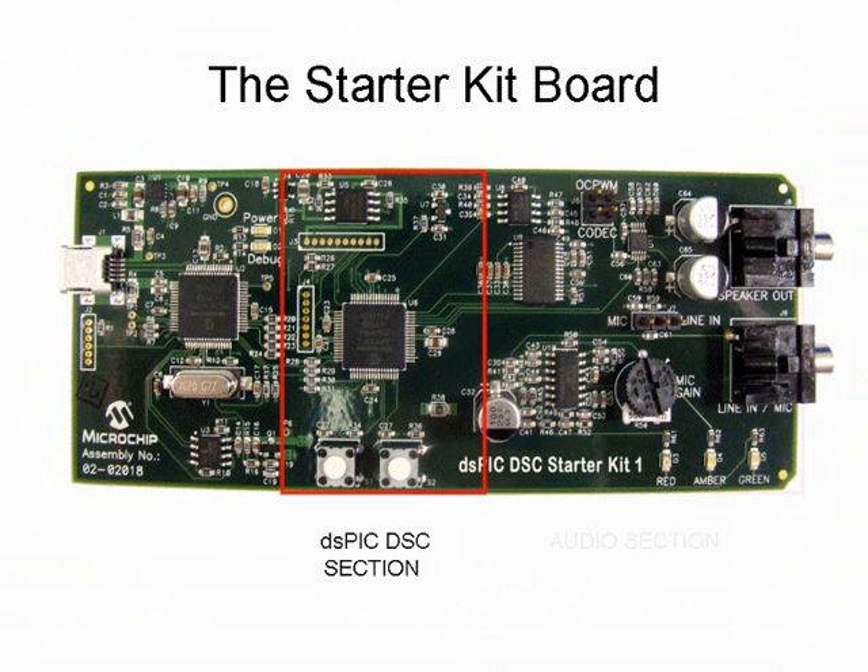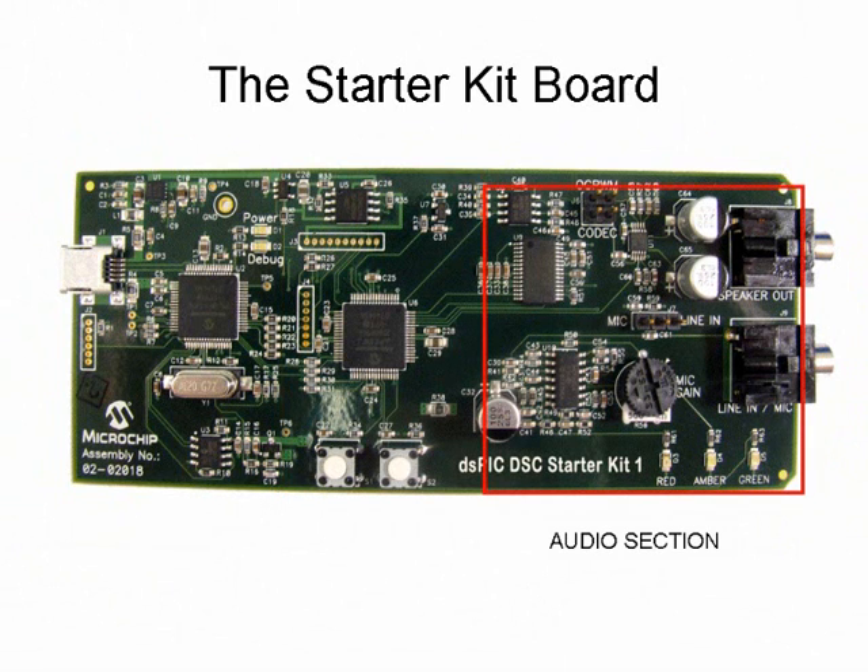The audio section contains the circuits that are required for record, playback, and capture of audio signals. The board comes equipped with a dsPIC 33FJ256GP506 16-bit digital signal controller with 256 KB of flash memory, 16 KB of RAM, and a comprehensive set of peripherals. This device serves as the computational device on the board. A PIC 18F67J50 8-bit microcontroller serves as the debugger and programmer for the dsPIC device.